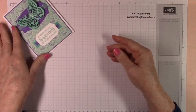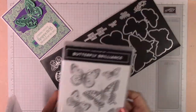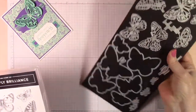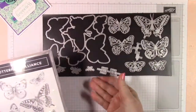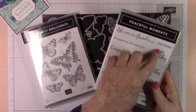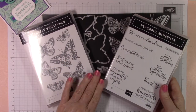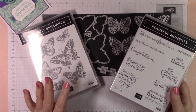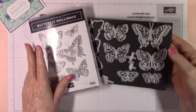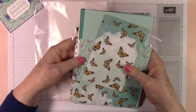We will be using the Butterfly Brilliance bundle — these are the dies and these are the stamps. This bundle doesn't come with sentiments, so we're going to be adding Peaceful Moments. You can check out the description below if you'd like to purchase any of these items. So let's get started making our card.